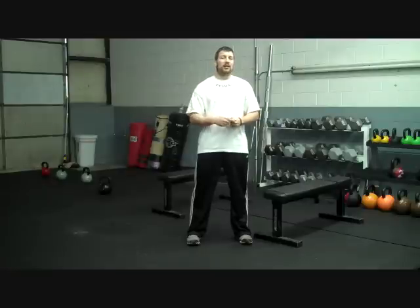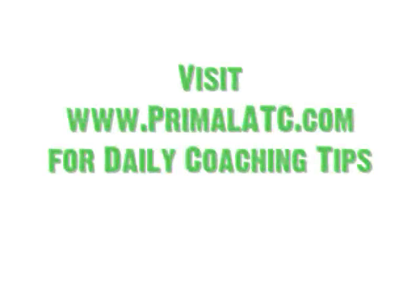Alright guys, make sure you keep checking out PrimalATC.com. Sign up for our newsletter and you're going to get emails like this in your inbox every single day. We're trying to make PrimalATC.com an online headquarters, a hub — a place where you can go to learn more about your throwing technique and your training in season and off season. Go to PrimalATC, leave those comments, leave those questions. I'll be happy to answer them for you. Thank you everybody.